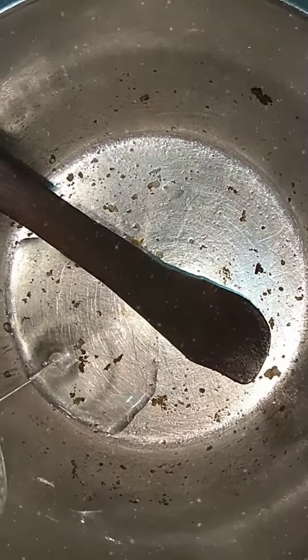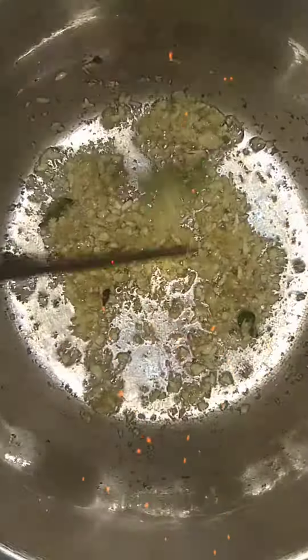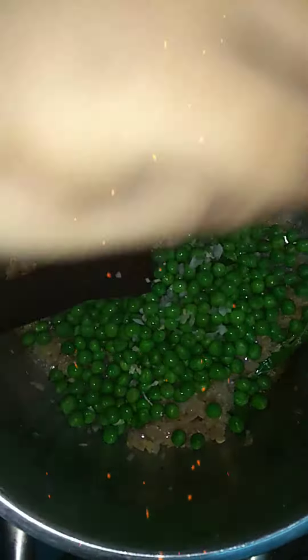Brush the pan with butter and fry the paneer for 2 minutes. Take it out and add oil in the same pan. Add the chopped ginger and garlic, then chili and curry leaves. Add nicely chopped onions and fry till the oil comes out. Then add green peas.